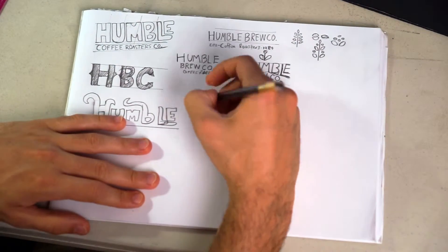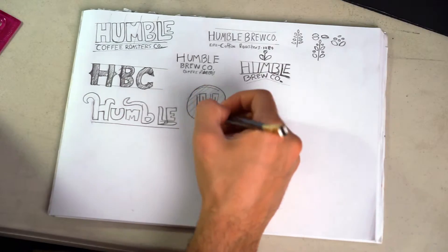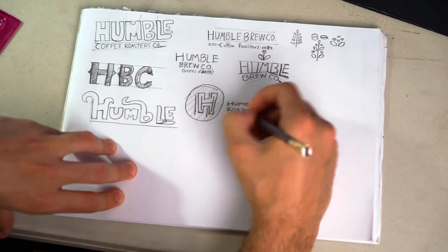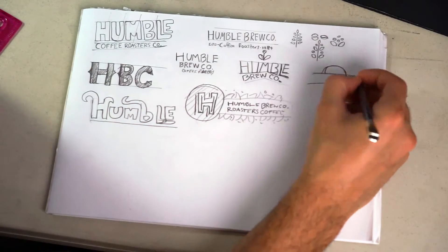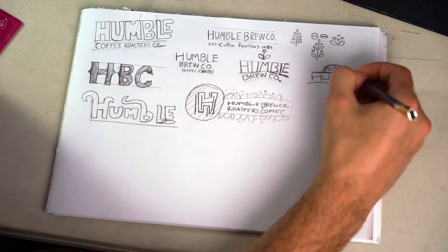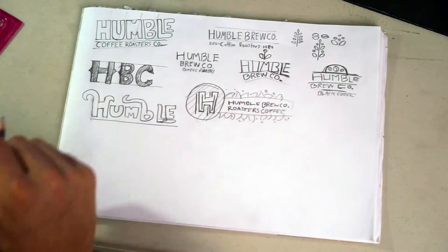I kept going and just played around with different styles. You can see I'm using shapes and lines to set a guide for where my type was going to be. My main type was 'Humble,' which I used. You can see throughout the rest of the video some examples from that drawing session — just drawing out cool stuff. This is what you do: sketches will really help your logo designs and type look better.